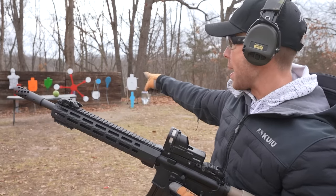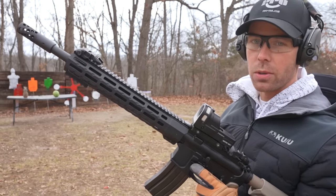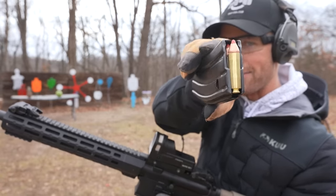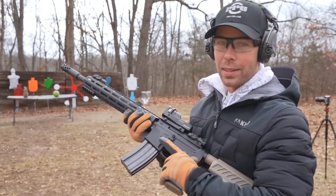We've got a couple of targets here — a pineapple and a watermelon. So we'll hit these with the .50 Beowulf, then we'll do our self-defense test. The ammo we're using is the 300 grain FTX. It's a good one, so let's see what it does.